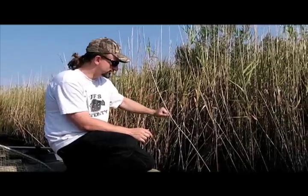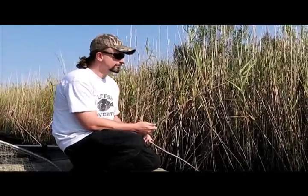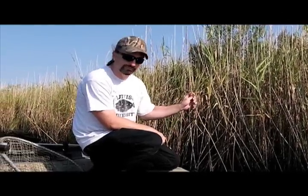One of the most overlooked things in the entire Gulf Coast region for fishing is right here, rozo cane. This is the kind of cane people break up and use for duck blinds and put around their boat and stuff.